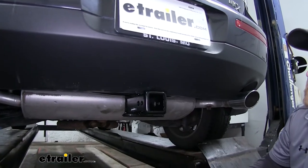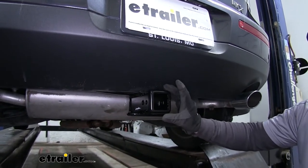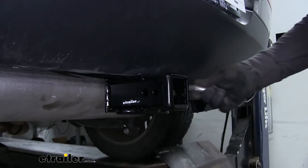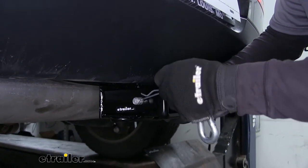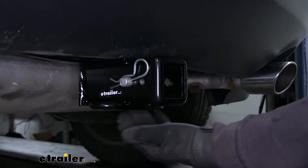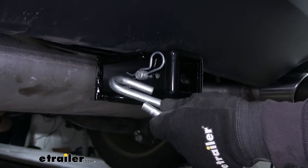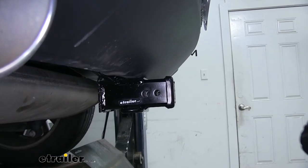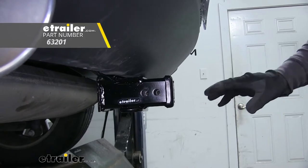It is a class three hitch, so it's going to utilize that two inch by two inch receiver tube opening, and it's also going to have a reinforced collar for extra strength. The hitch is going to utilize the standard size 5/8 hitch pin, and if you need a pin and clip you can pick one up on eTrailer.com. It's also going to have a loop style safety chain, which is large enough and open enough to use just about any size safety chain hook. It also has a hole to be used for a J pin, which is going to eliminate any vibration or noise in your connection point.